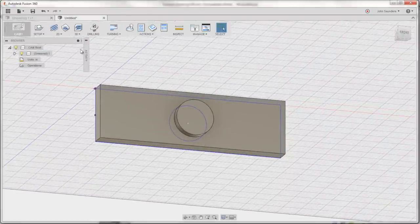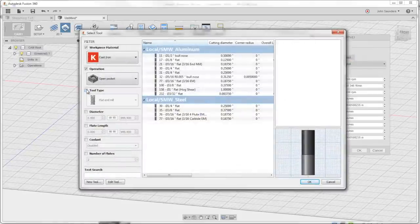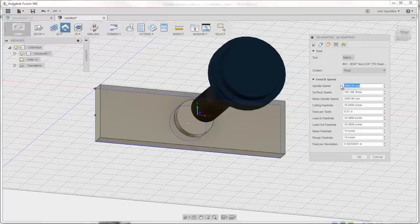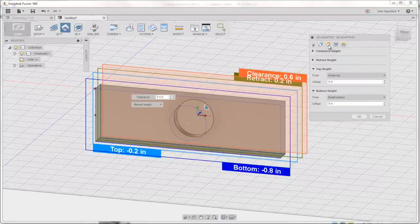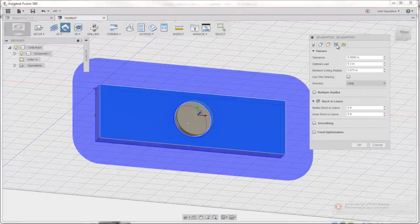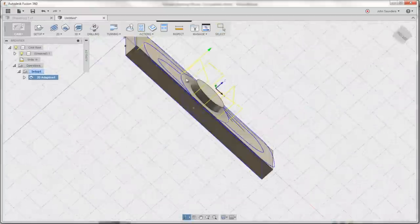Model CAM, 2D adaptive clearing — for me it's tool 41. The default speeds and feeds are 4,000 RPMs and 40 inches a minute. We'll choose our geometry — select here, then choose heights. The bottom height will be a selection of this plane and we'll adjust it. No stock to leave, optimal load of 0.3, that's fine. Click OK. Look at that folks — look how quickly you get great toolpaths.